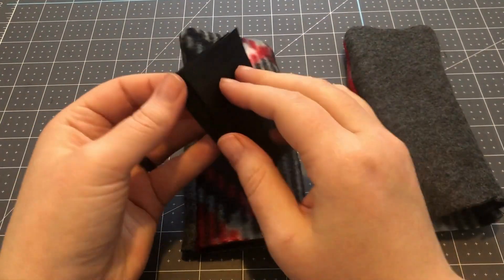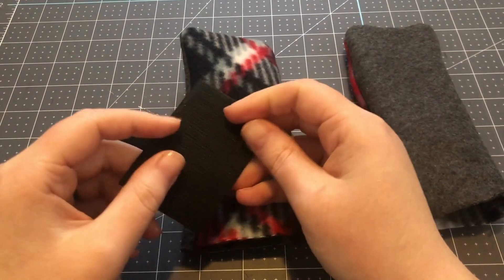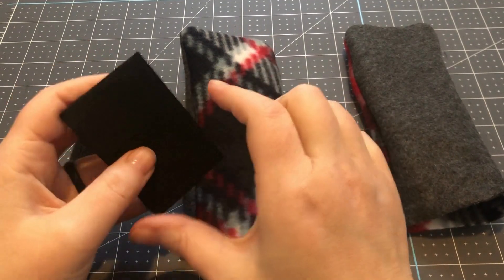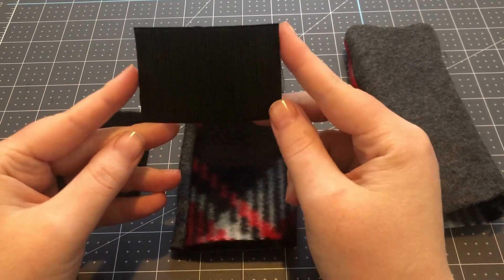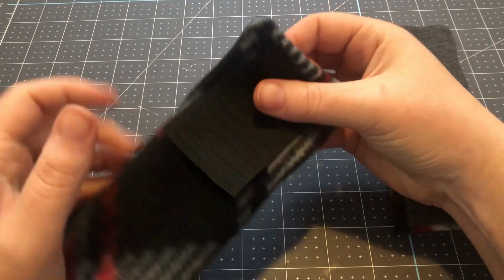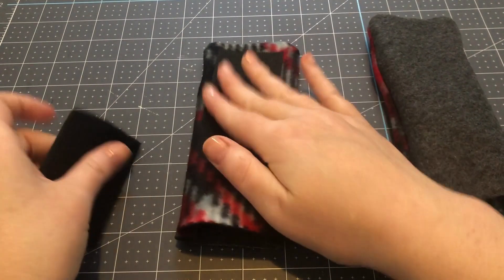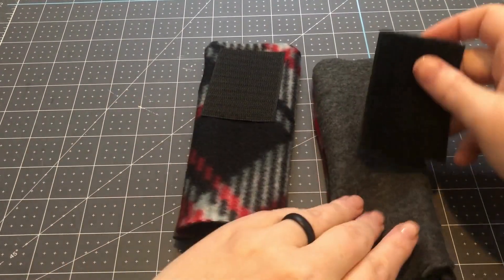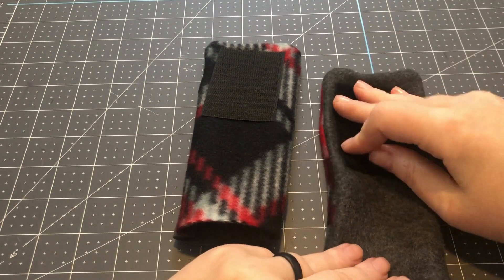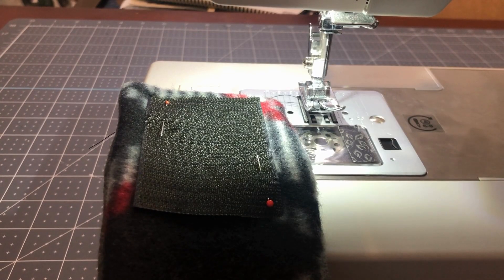Next we're going to take our Velcro and pull it apart. I am using a two-inch wide Velcro that's three inches long. I'm going to attach one piece to the patterned side and the other to the solid side. Now that I've pinned my Velcro onto my fabric, I'm going to sew around all four edges.